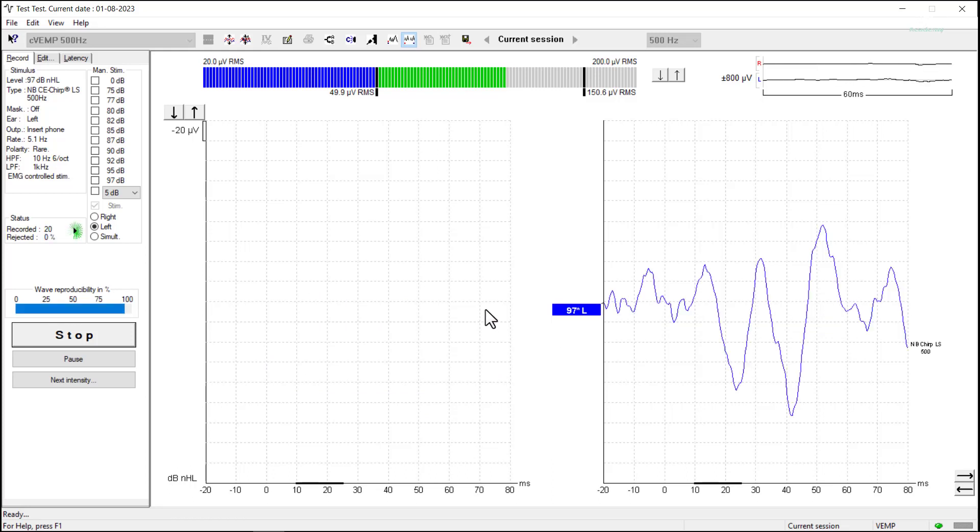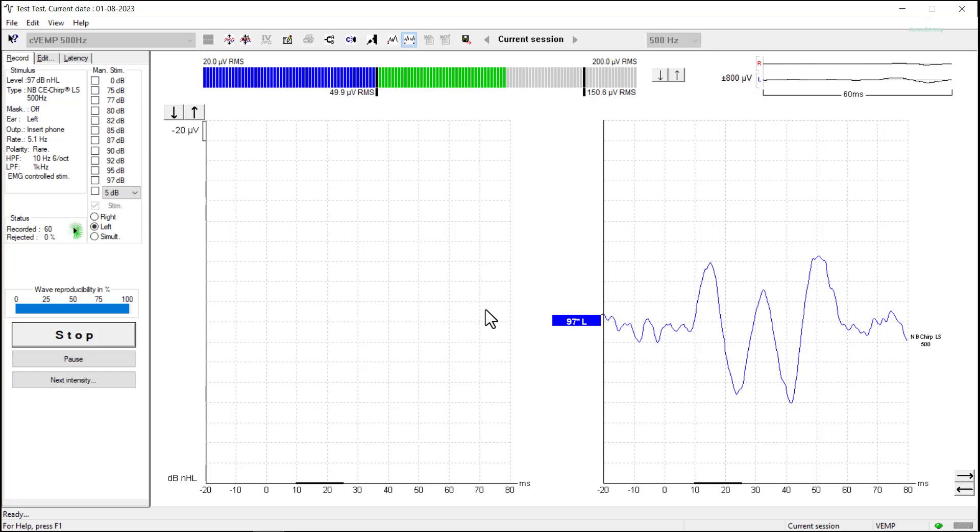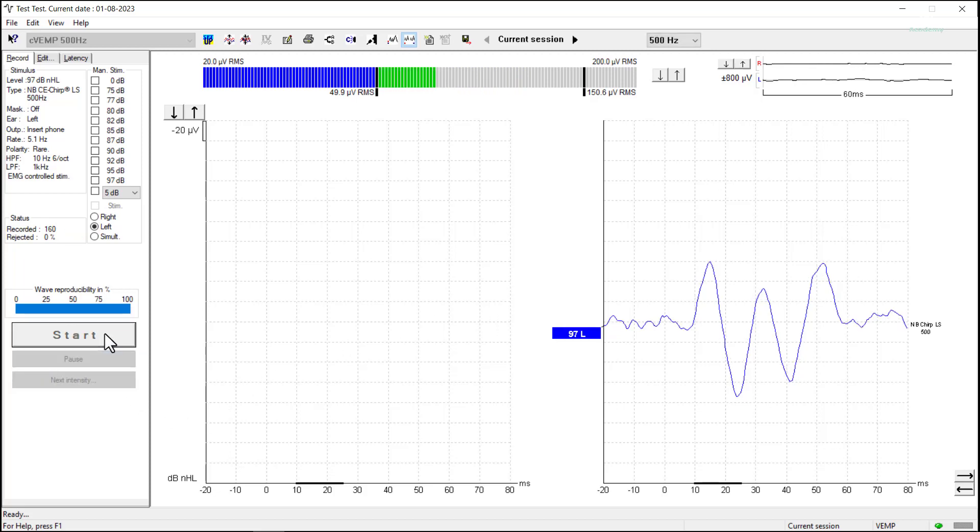Now we can see our CVEMP is recording. Typically we would run the test for a minimum of 100 sweeps. What we want to look at is the pre-stimulus window — the recording window in this protocol actually starts at minus 20. We can look at the region between minus 20 and zero, and if we have a relatively flat line there, that's telling me there's very little noise in the system. I can see that is the case here, so I'm going to stop testing now. I probably could have stopped a little bit earlier.